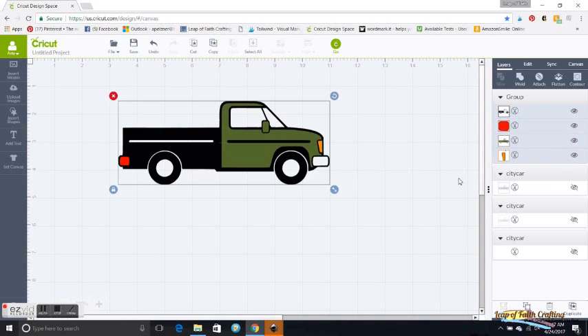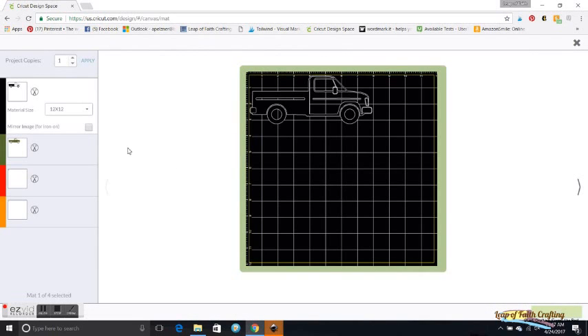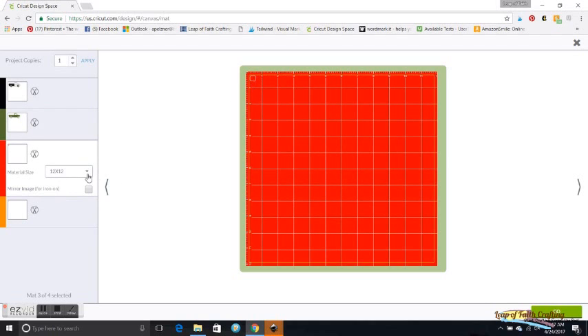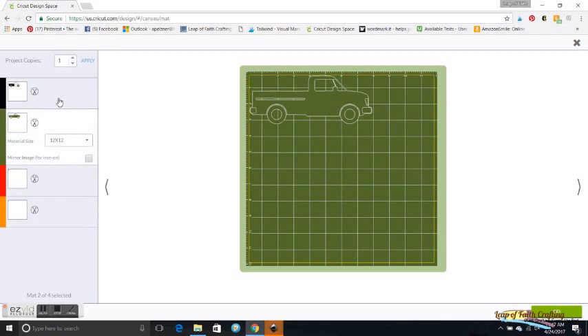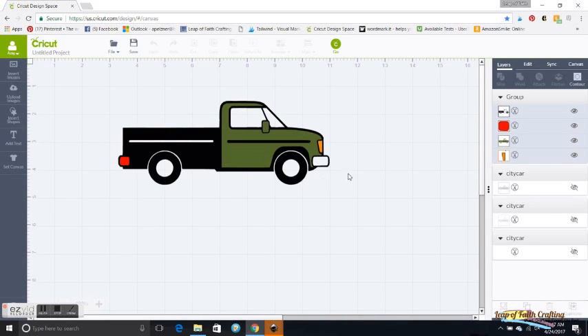When you go to cut it now you're just going to have four layers: the black, the green, just that little red square, and just that little yellow headlight. So you're not wasting a lot of vinyl when you do it. That's all there is to it.